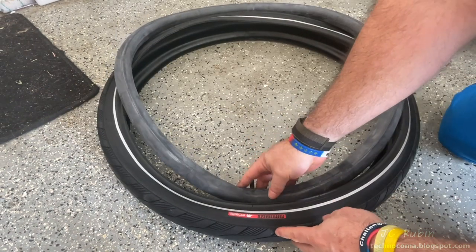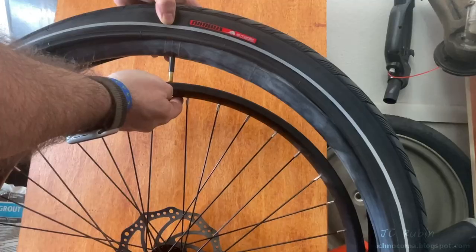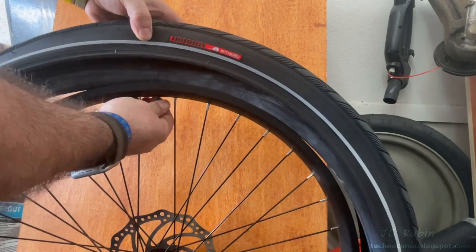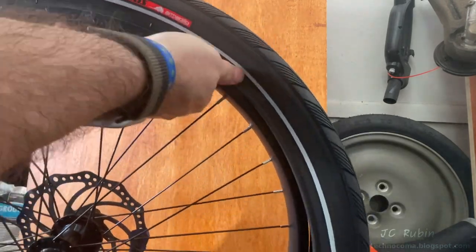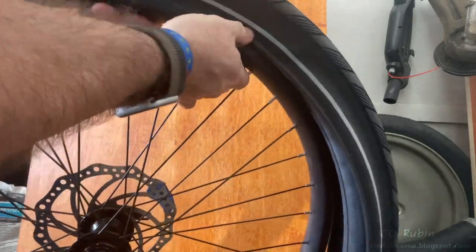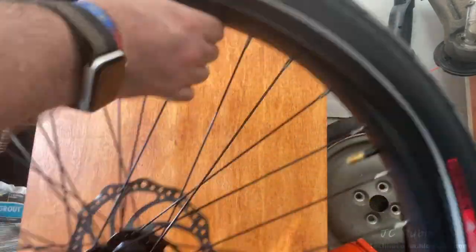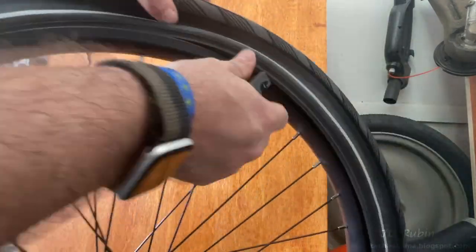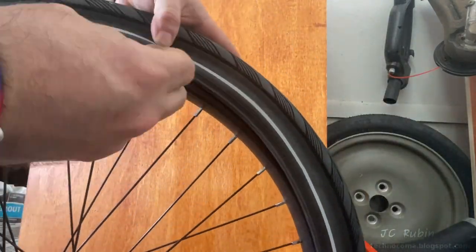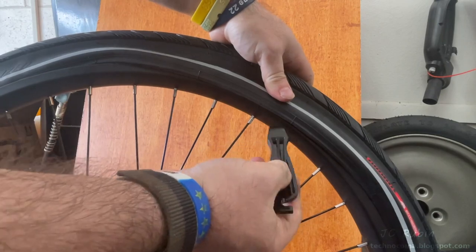As I insert the inner tube, I center the Schrader valve in the middle of the logo — which I'll likely mess up during installation, and indeed that happened. Starting one side at a time, getting the bead of the tire inside the rim, making sure the tube is inside and not pinched. Once one side is fully completed I flip the wheel around and work the other side. As I approach the end it gets tighter and I need tire levers to finish, which leads to the snap of success.